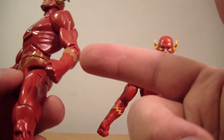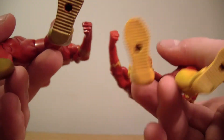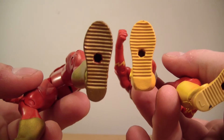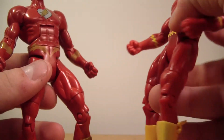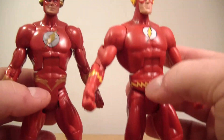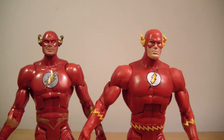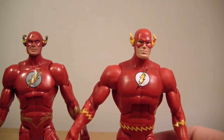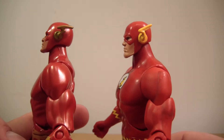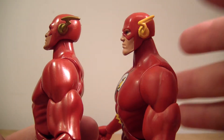Instead of yellow, Wally has gold here, which is a very nice gold that stands out well. He does have the same boots as Barry Allen with the tread on the bottom, which fits well. Those are the wings I was talking about on his boots. The wings on his head are actually a new sculpt, as is the entire head.